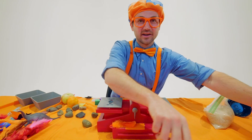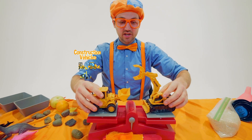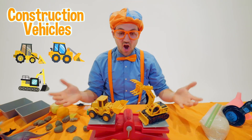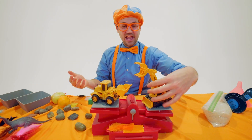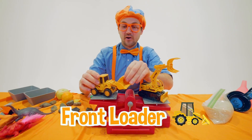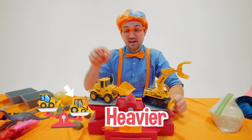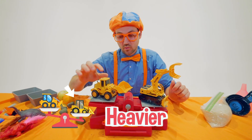Do you know what else is really heavy? Construction vehicles are really heavy — like this excavator or this front loader. This excavator is actually heavier than this front loader toy.